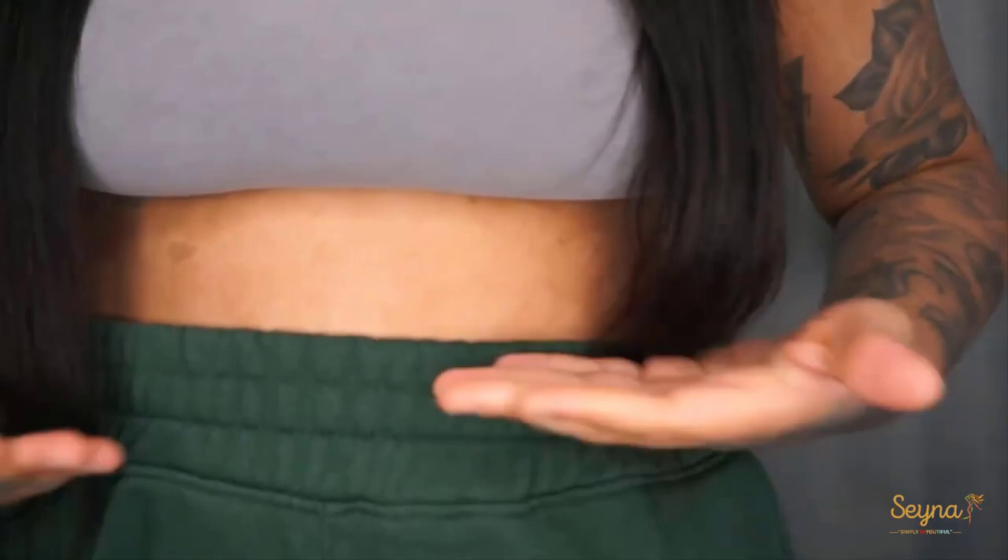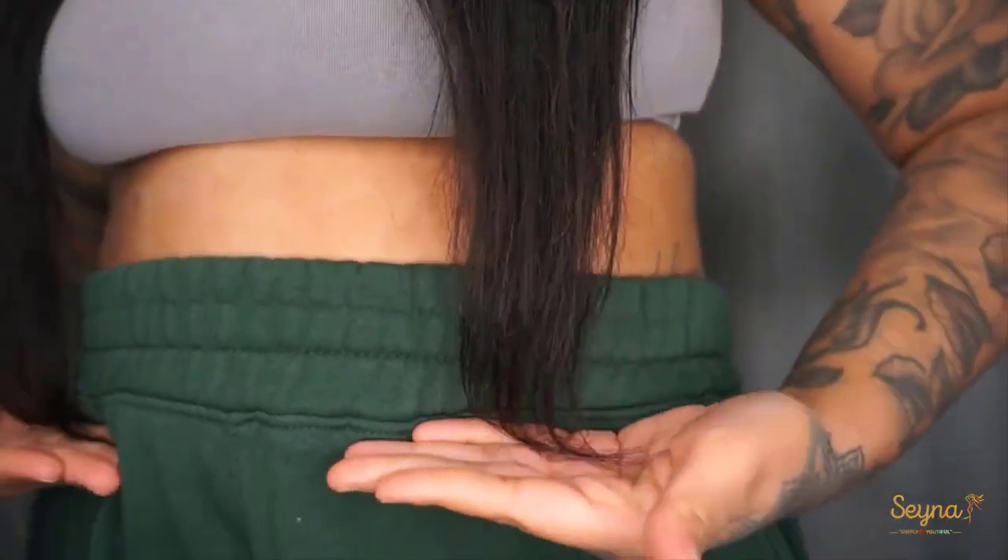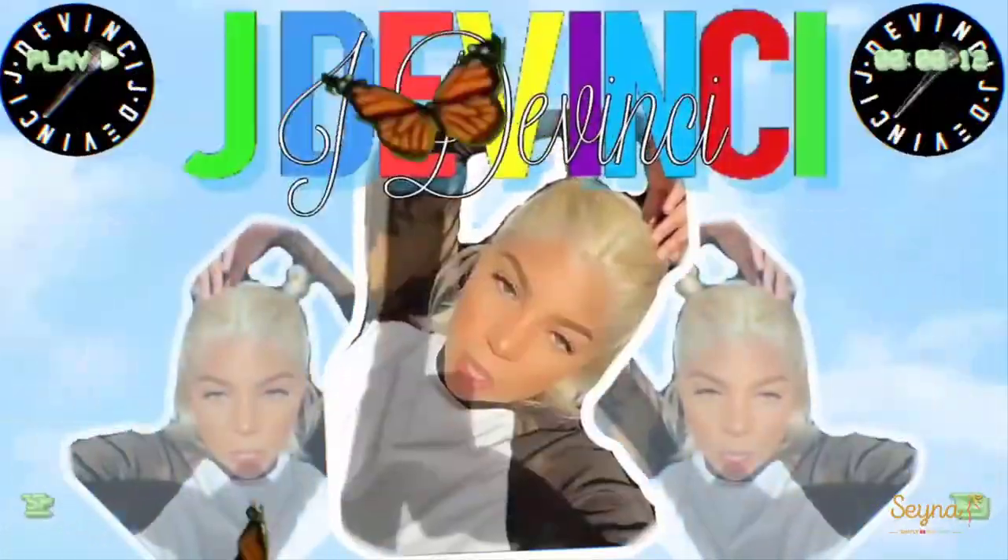Hey guys, welcome — or welcome back — to the channel. Jade DaVinci here with another wig install. Today we're going to be trying viral wig install hacks to see if they work or not. Let me just show you guys where the 20 inches is sitting on me. I am 5'5 and I feel like this is like 22, 24 inches — it's past my waist. I hope you guys enjoy today's video and let's just hop straight into it.